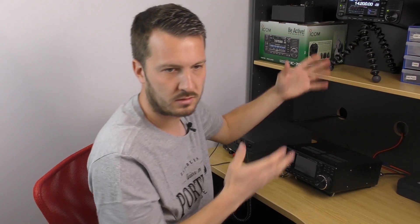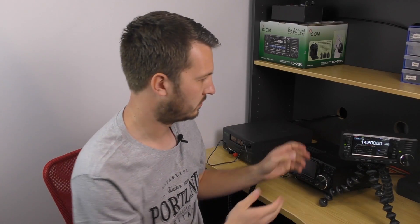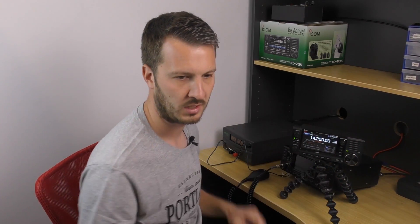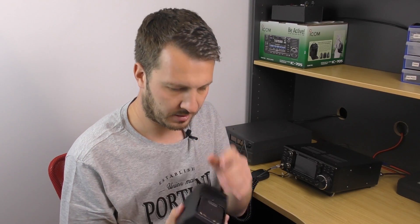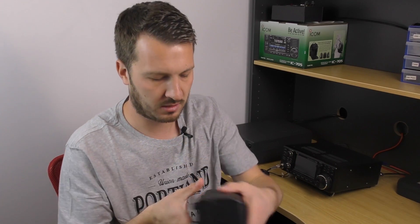I can set up the radio on a tripod or wherever I'm operating portable, which is very handy. The battery pack attaches into the back — it just slots in, slides in, and clips on.